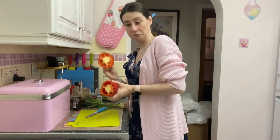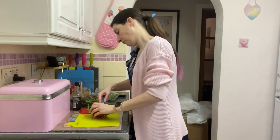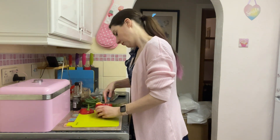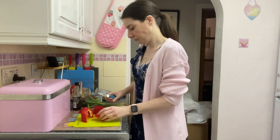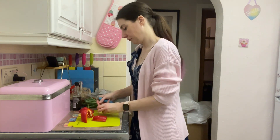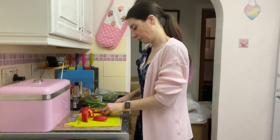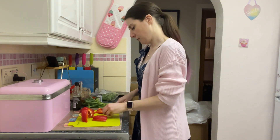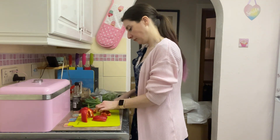For me, cooking like this isn't about having control or anything like that. I've discovered that I really enjoy cooking, especially when I'm making a meal for someone I really care about and I know I'm going to be enjoying the food with him once I've made it. It makes everything so different and so much more positive than the eating disorder ever did.